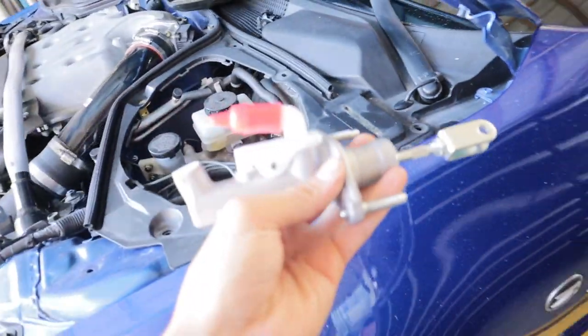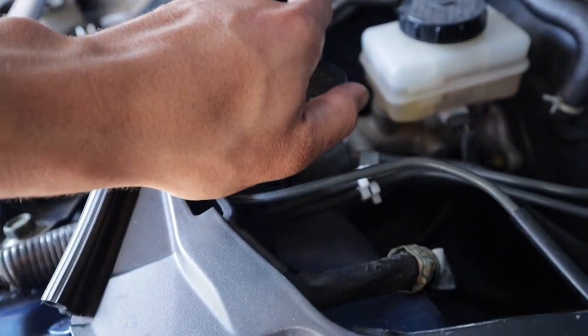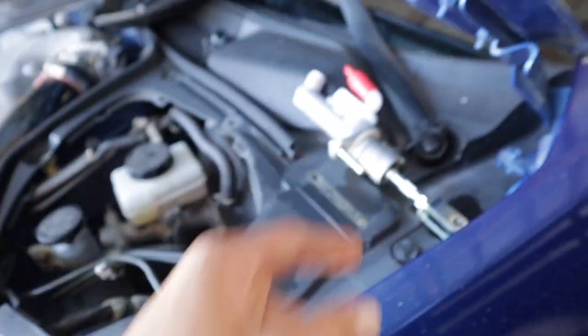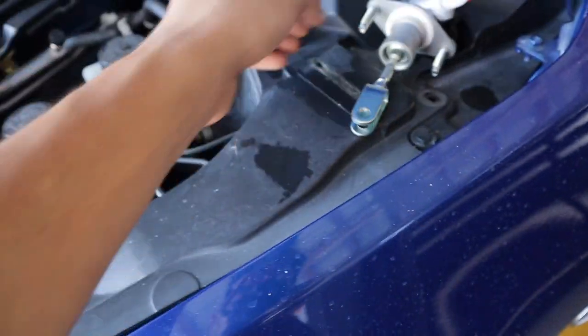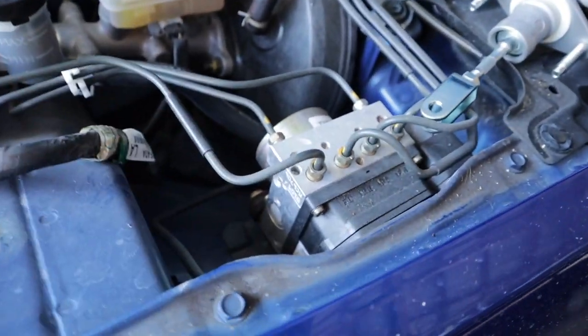It is pretty straightforward, nothing too hard. I have to go on the bottom and drain all the fluid out from the reservoir — as you can see it's full and it is dirty, so it's a good thing we'll be changing this fluid. To start, I took off all these push pins on this plastic piece and lifted it up to get it out of the way. This is my ABS pump, and right under that is where the clutch master cylinder is, with all the hoses and the line going to it.